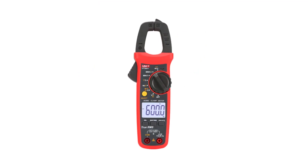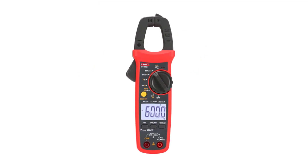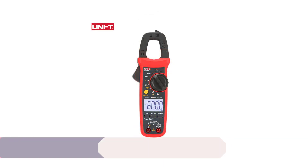Whether you're a professional electrician or an avid hobbyist, these digital clamp meters are sure to meet your needs and provide reliable measurements. Let's dive into the details of these exceptional devices. Number 5.